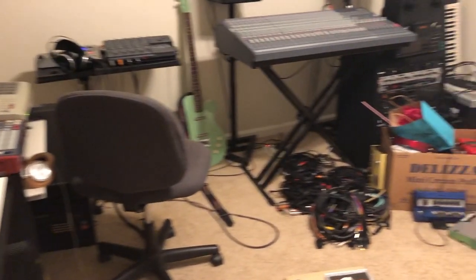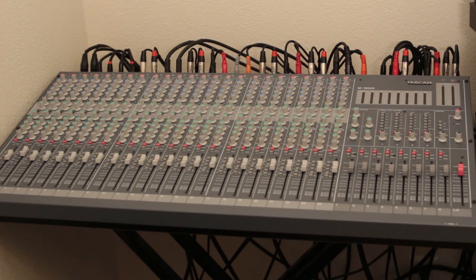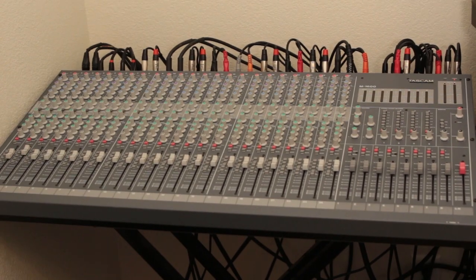During the beginning of the album, I had everything piped directly into the 4-track. As the studio was being put back together, I had everything plugged into a 24-channel mixer, running the stereo mix into the 4-track. You can hear this as the album progresses.